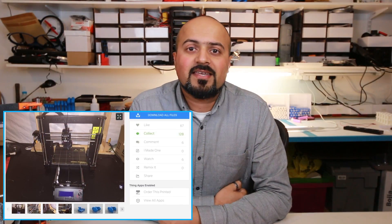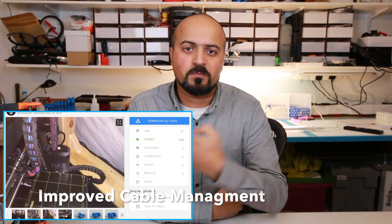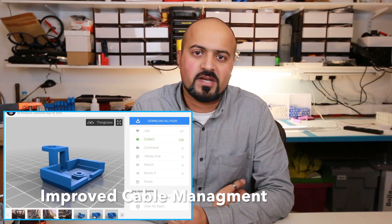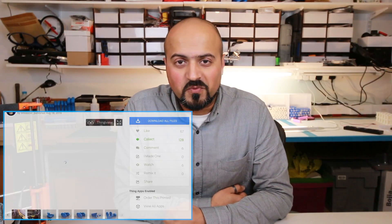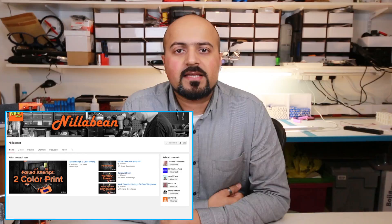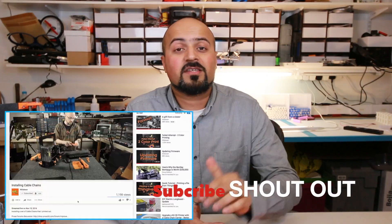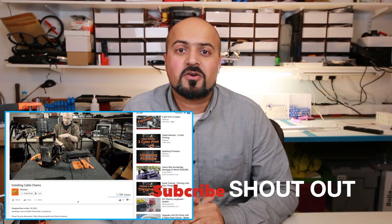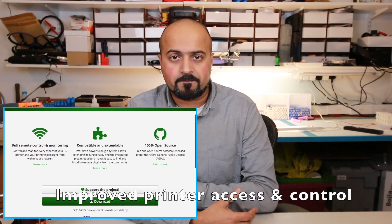There are a few other components to consider once your Prusa is up and running. One item I'd highly recommend, though I haven't used myself, is a cable chain. I haven't installed it because it requires moving the spool holder off the machine, and I prefer having it on the machine to save work surface space. Check out Nilla Bean on YouTube — he's installed it on his Prusa and discusses it. I think he's got a great channel with great potential.